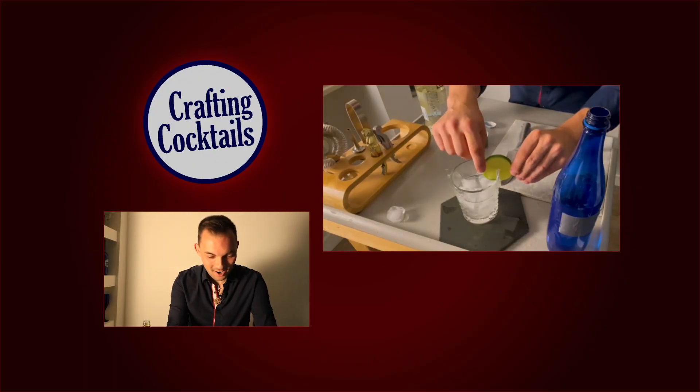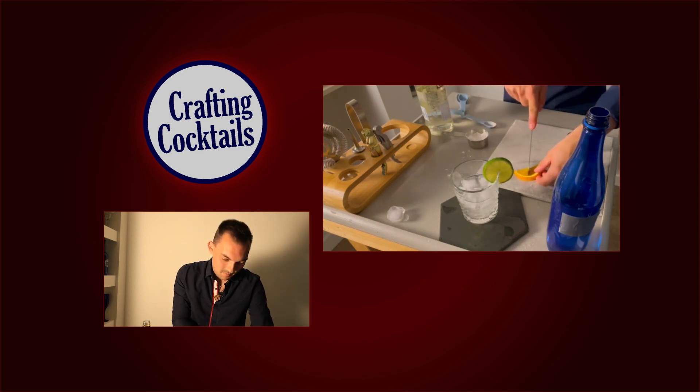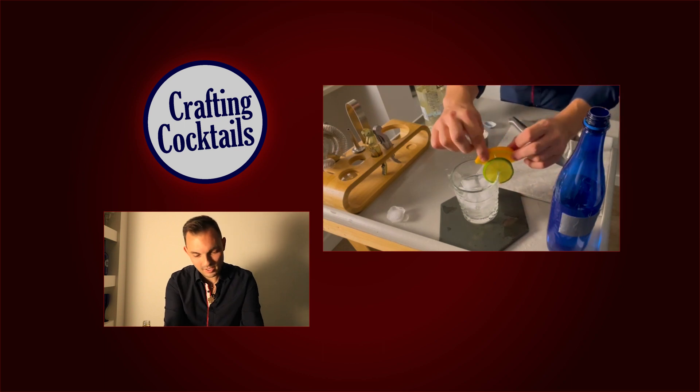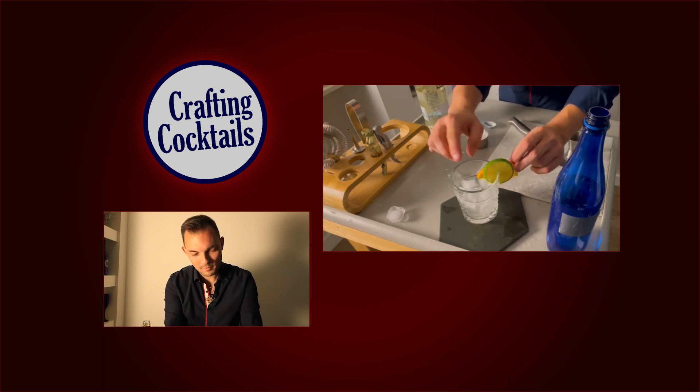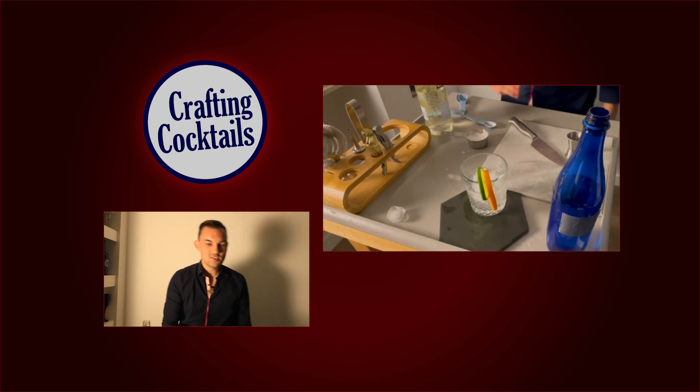All right, and then we're gonna garnish with a lime slice, and we're gonna garnish with an orange slice — so one of each. Cut a little slit right in there for yourself. There we go. Look at that — a little garnish and orange slice on that drink right there. Ladies and gentlemen, this is the rum cobbler.